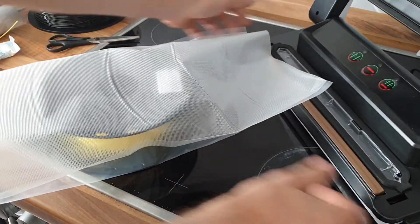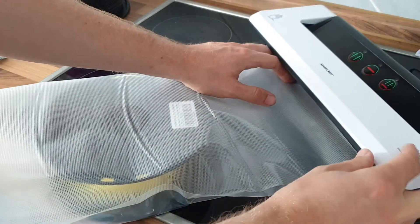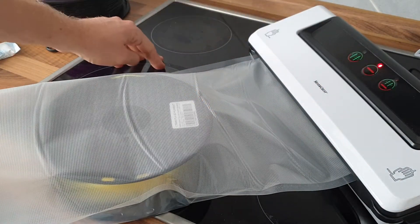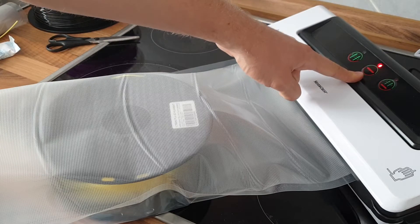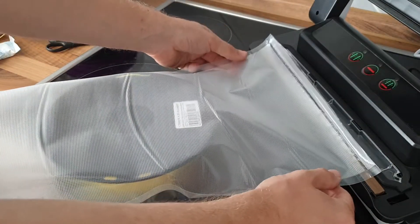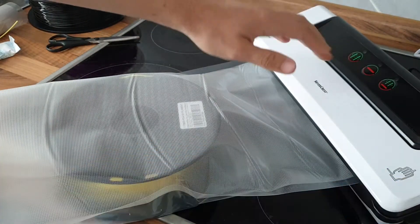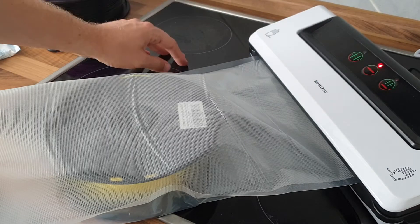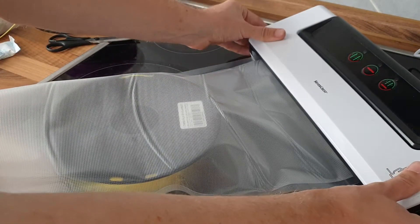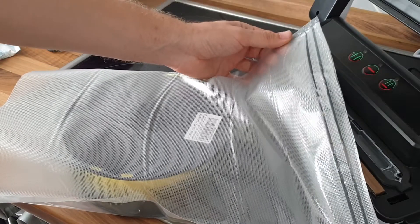We start by closing one side — pretty straightforward. Just make sure you put it onto the sealing line, push it, close it until you hear the snaps, then hit the sealing button. I like to do it a second or third time because it doesn't cost anything, and just in case it wasn't perfect you have a second line of safety to make sure the bag is really tight. Perfect — two lines. By the way, don't touch it, it's hot.